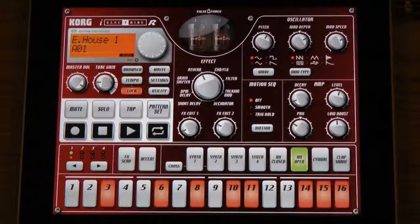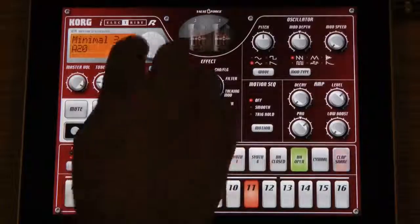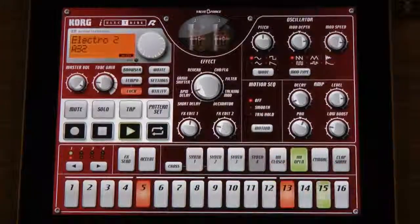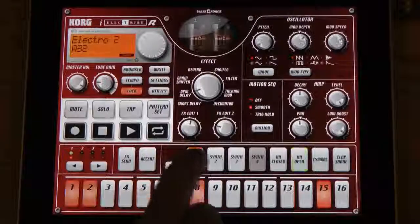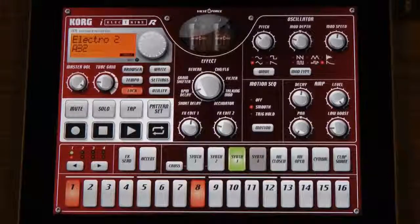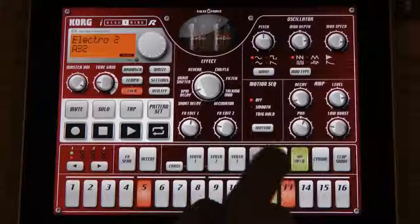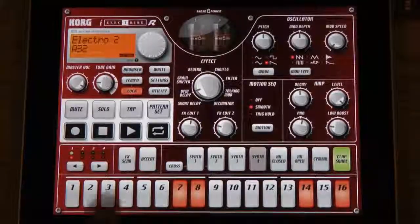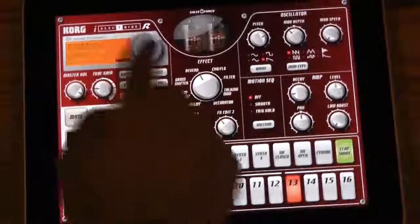This is the new iElectribe. It's a recreation of some of Korg's famous Electribe technology inside the iPad. Let's scroll through a couple of preset sounds here and just press play. You can hear it's got a really cool old school flavor with lots of analog drums. That's because there are actually four different analog synthesis parts — you can create a kick drum, a snare drum, or whatever kind of sound you want. In addition to that, there are sampled hi-hats, cymbal sounds and sound effects, and clap snares. You can scroll through the different beats and hear how each one has a different sound.